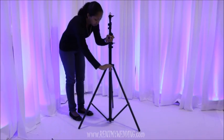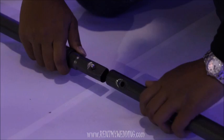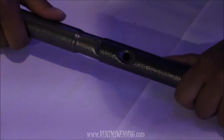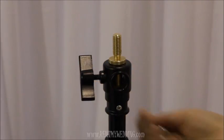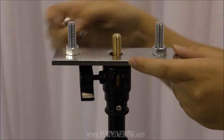Spread out the legs, then twist the knob again to tighten and lock into place. Next, locate the two crossbar pieces and snap them together. Loosen the wing nut from the top of one stand and add the crossbar connector piece, then tighten the wing nut back onto the stand.